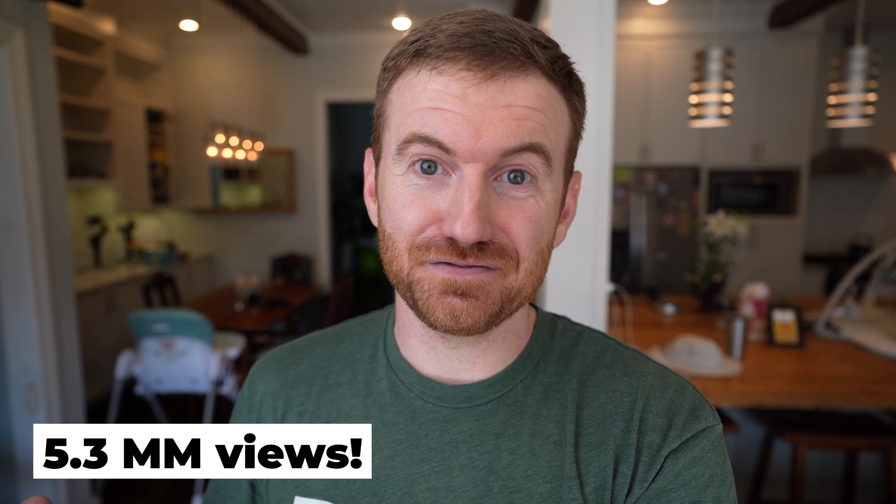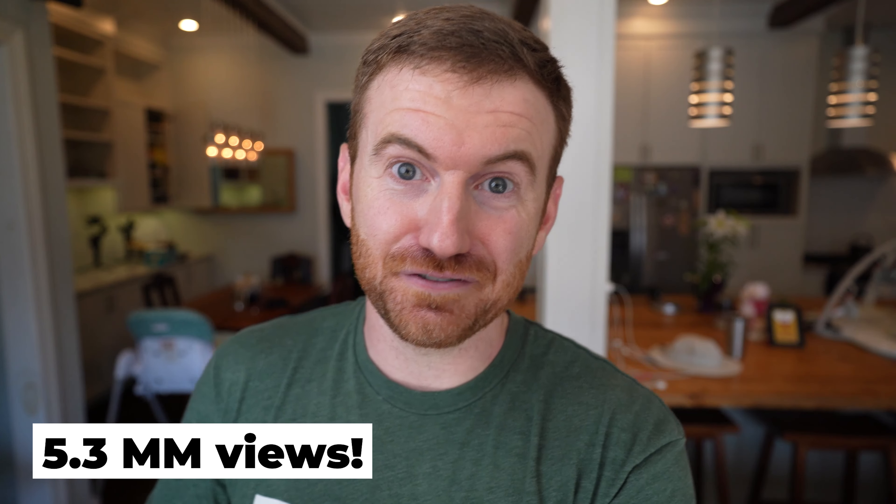5.3 million views later. So that is how you get 5.3 million views. You have a mediocre thumbnail that for whatever reason people like to click because it has feet in it, and then you do everything wrong. Hey everyone, welcome to Break It Yourself. Today we're actually gonna go back and look at one of my old videos and I'm gonna show you how I got 5 million views on a video.